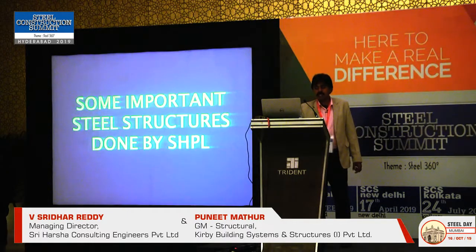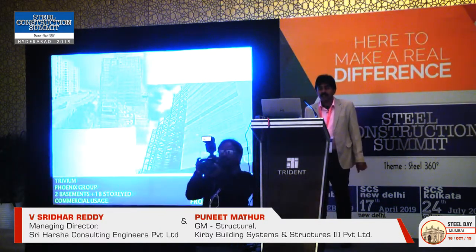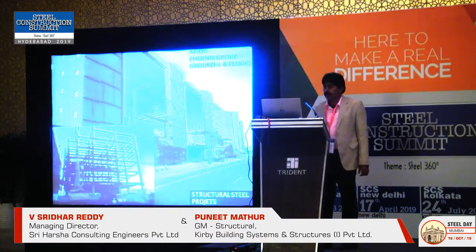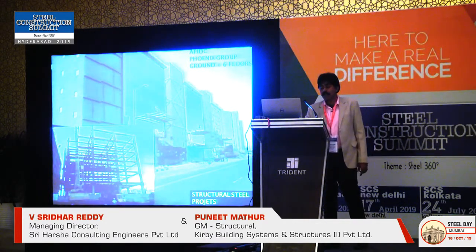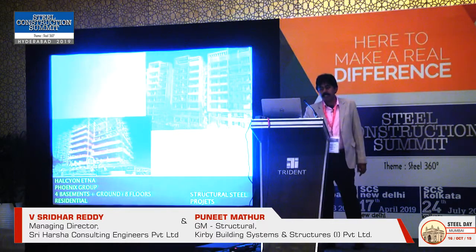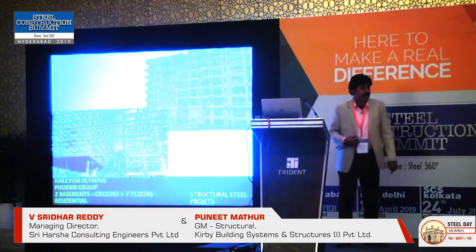I will just finish with some important steel structures done by SHPL. The Phoenix Trivium project at Hafizpet is 50% complete and occupied by Genpact, with the remainder ongoing. Another Phoenix project is in the Financial District, done again by Kirby. There is also Halcyon Etna — another Phoenix project with four basements, ground plus eight floors, in finishing stage. Halcyon Olympus is also in finishing stage.